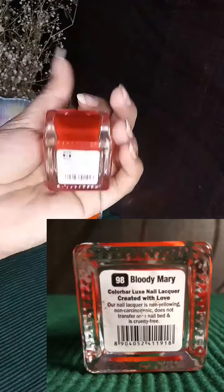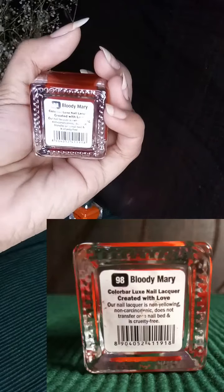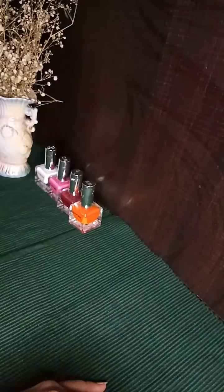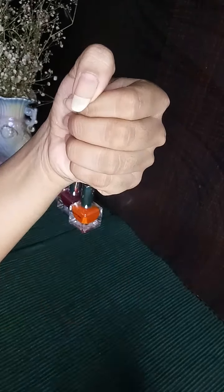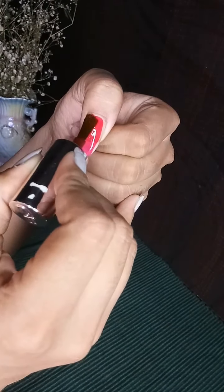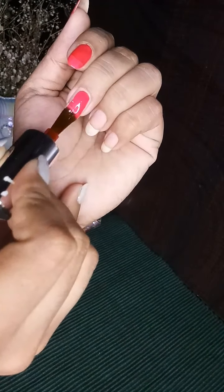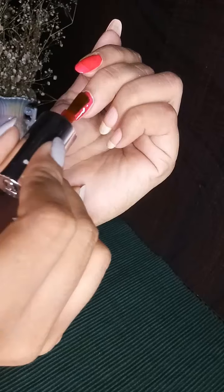Let's get started with the fourth one — this is Blood Mary, which is in shade 98. It's an orangeish-red color and this paint gave me the desired results in three coats. I'd also like to mention that these ColourBar polishes are best for doing water marbling nail art.